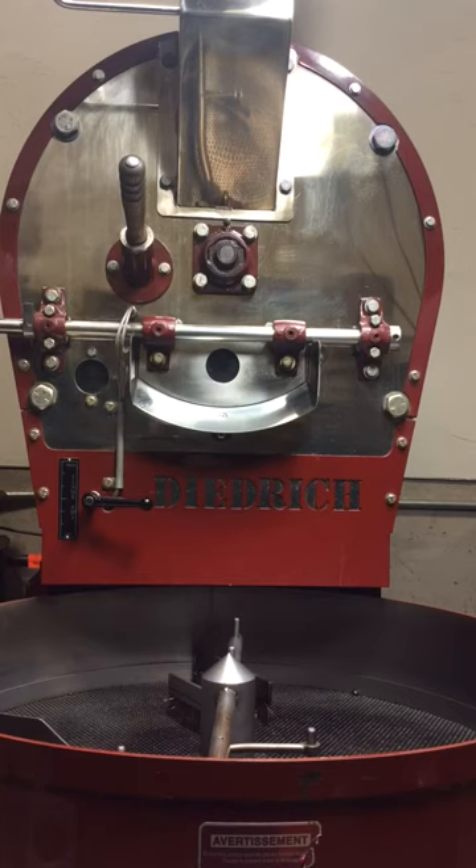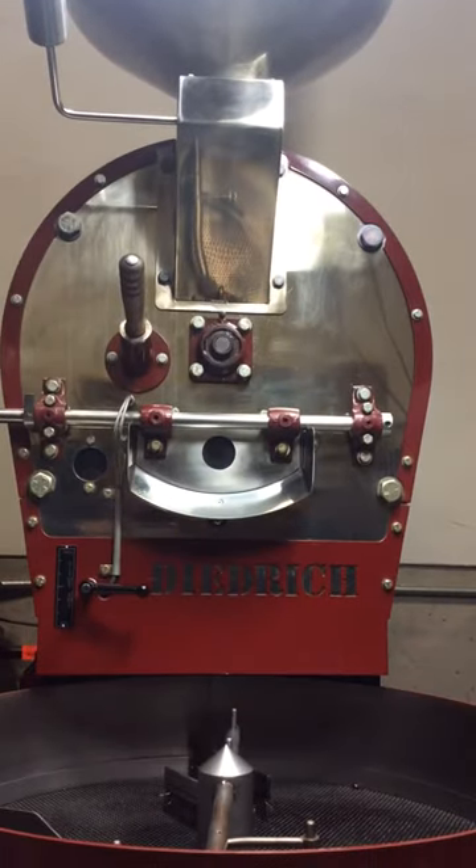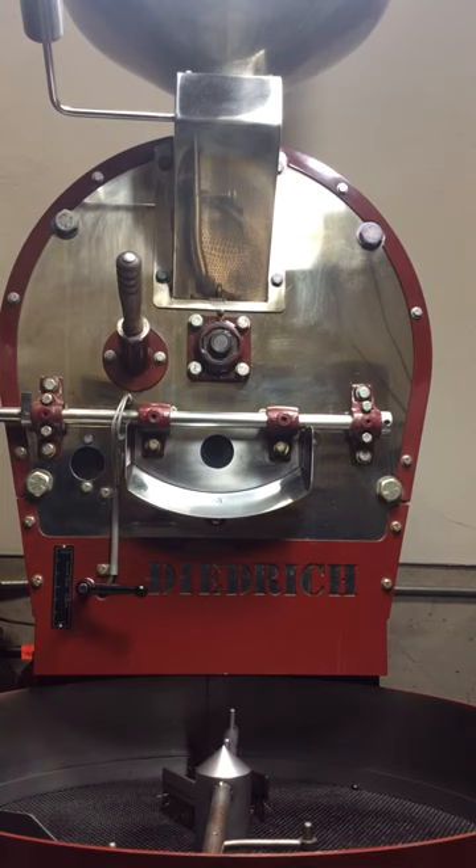I'm going to get ready, just watching my temp. Everything's calculated with time and temperature. I'm going to drop it in a second — just loaded it up in that hopper there. I've got some bright lights on so you'll be able to see the coffee through the roasting process.